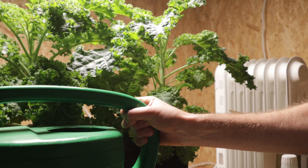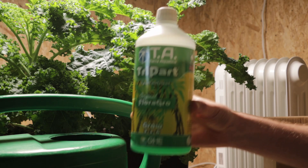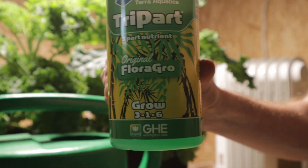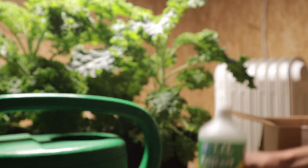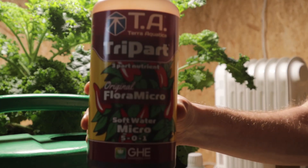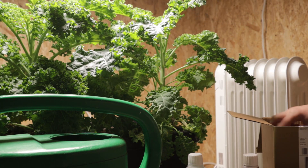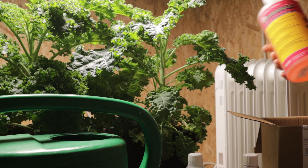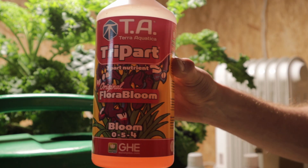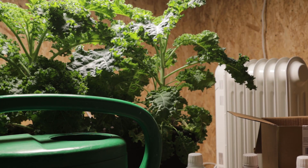So we've got a 20 litre watering can here and we're going to use our Terra Aquatica tri-part: grow, micro, and bloom. I'll put these into the empty watering can and then when I mix the water in, they'll get nice and mixed up in there.